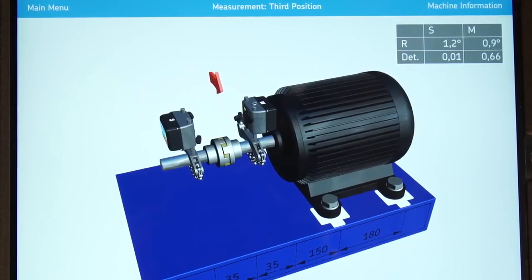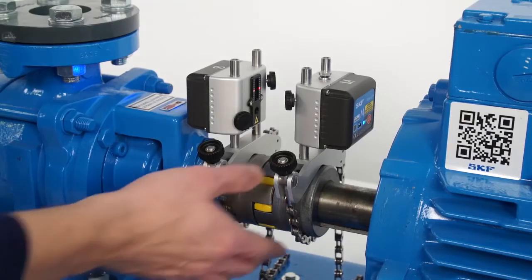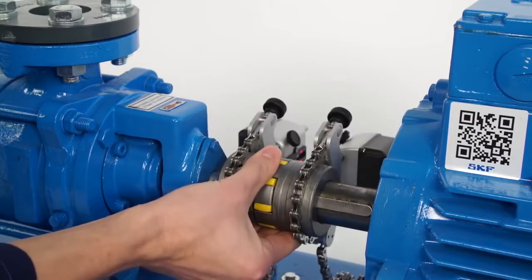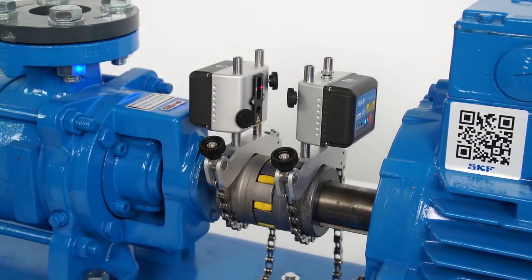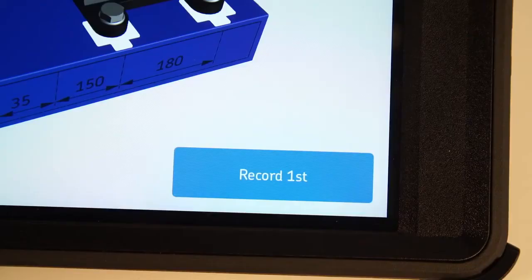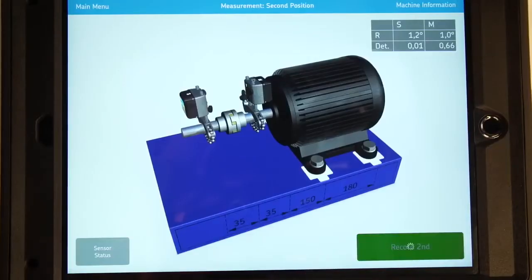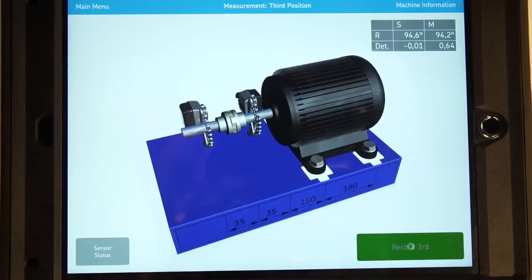The arrows around the measuring units guide you towards the 9-12-3 positions. A red arrow means you cannot take a measurement; blue means you can. For the first measurement, rotate the shafts towards the 9 o'clock position by touching the coupling or shafts — never by pulling or pushing the measuring unit brackets. Take out any play in the coupling by rotating the shafts in the same direction for all three measurements. When the measuring units are within the 9 o'clock measurement area, the record button becomes green and the arrow disappears. Tap Record First, move to 12 o'clock and tap Record Second, then move to 3 o'clock and tap Record Third.